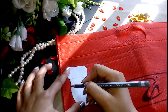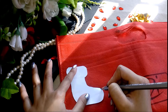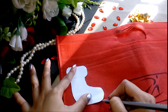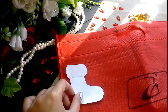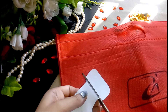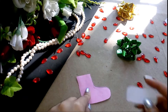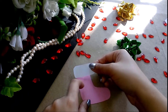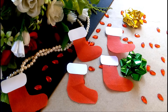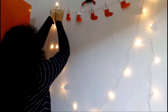For this one, outline stockings on paper first and then trace it on a red fabric. I couldn't find one so I ended up using a red cloth bag, which actually got the job done pretty well. Make the white part of the stockings with white paper. I made a bunch of these, attached them on twine, and that's how adorable they look.